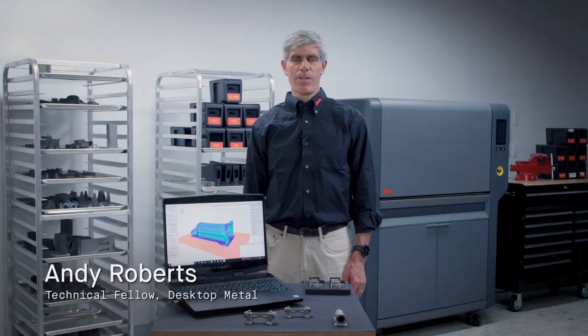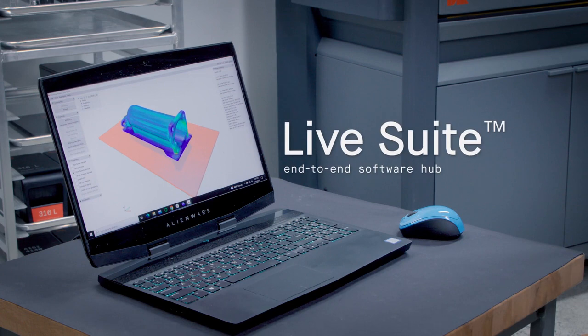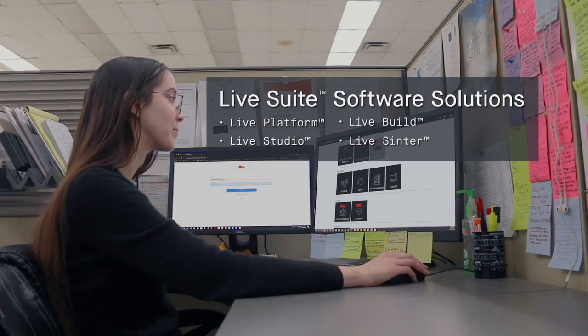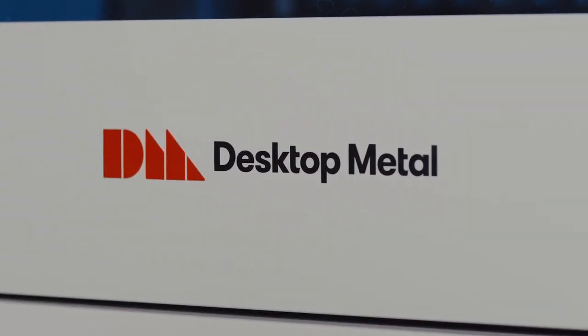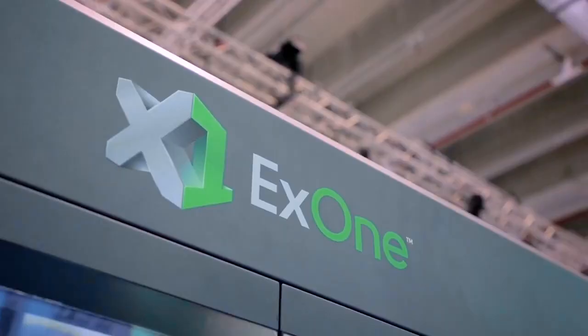Hi, I'm Andy Roberts from Desktop Metal. Today we're going to talk about an exciting new solution called LiveSuite. LiveSuite is an easy-to-use package of software applications that manage Desktop Metal, Desktop Health, E-Tech, and X1 3D printers, accessories, and processes.